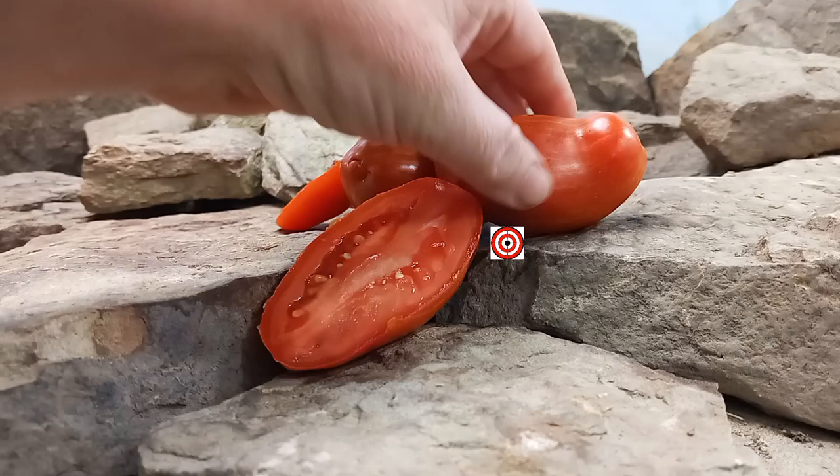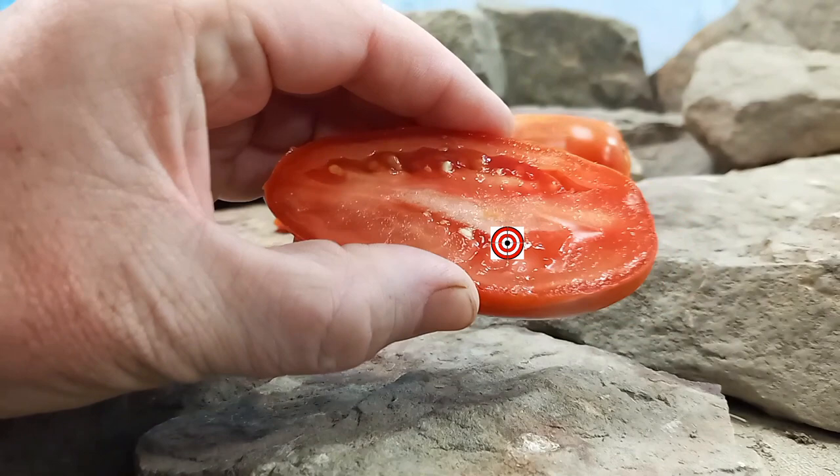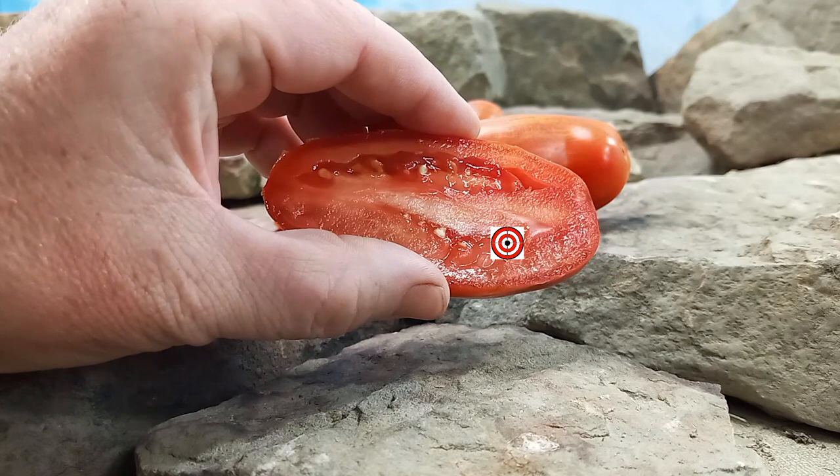It produces these nice, elongated, yellow-striped Roma-style tomatoes. This is what the inside looks like — very meaty on the inside, very few seeds.